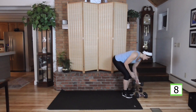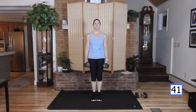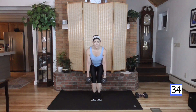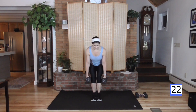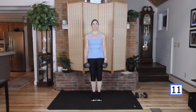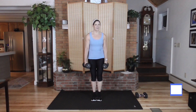Chair squat pulses — back to my heavy weight. Feet together, pulsing that squat, sit back in it, chest up. Three, two, one, here we go. You should be able to wiggle your toes — that's how much the weight is in those heels. Squeeze at the top. These should be burning at this point. You should be working hard.